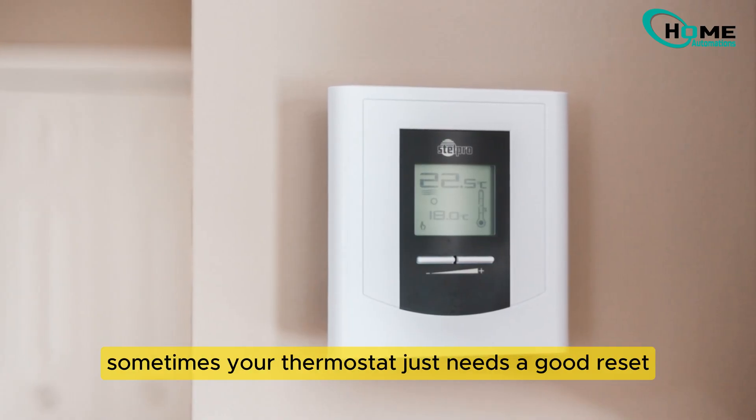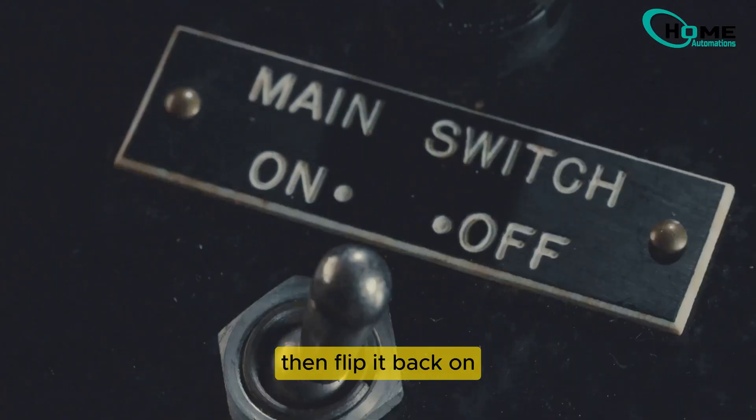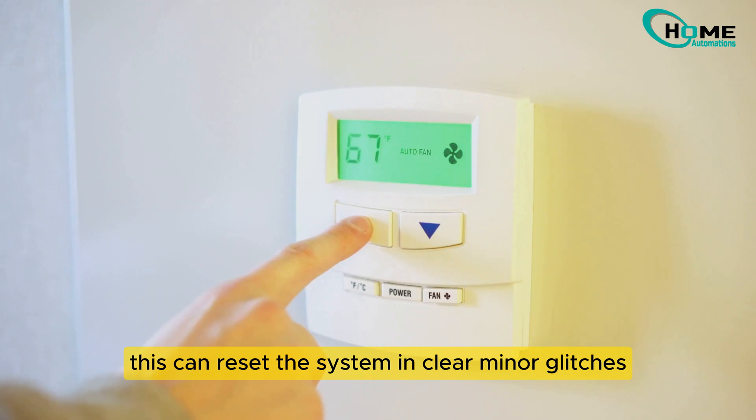Sometimes your thermostat just needs a good reset. Turn off the circuit breaker connected to your thermostat for a few minutes, then flip it back on. This can reset the system and clear minor glitches.